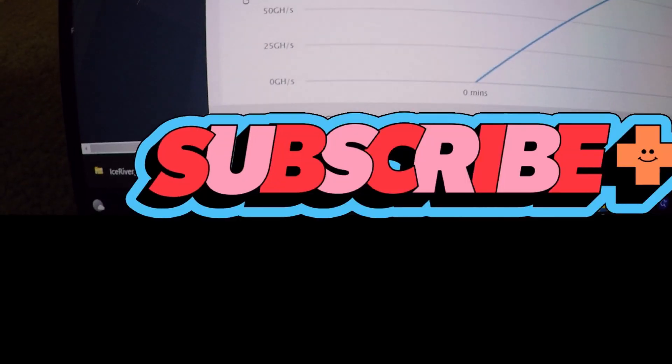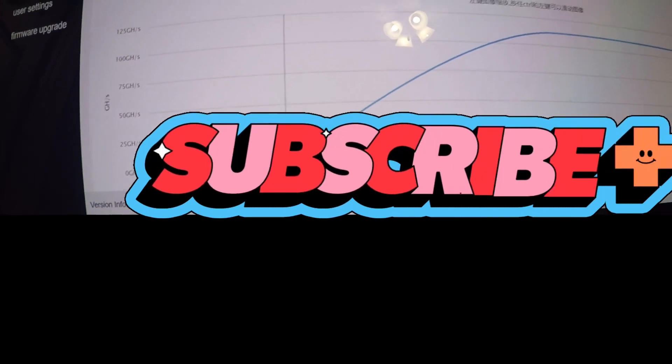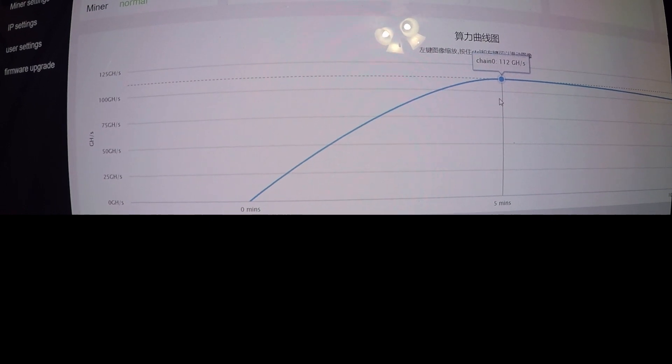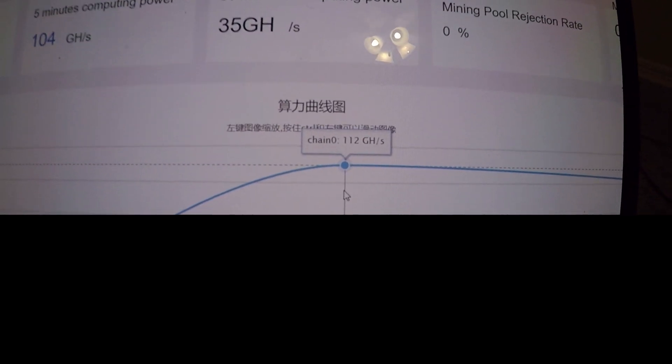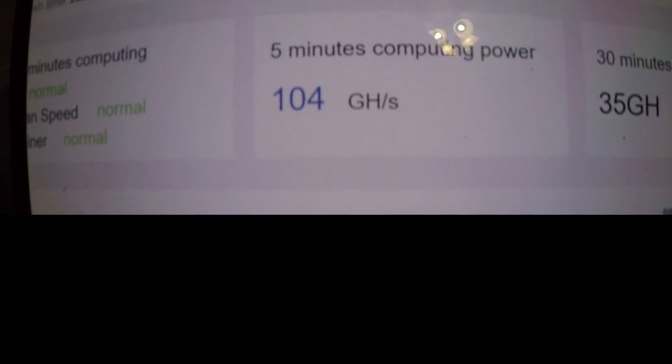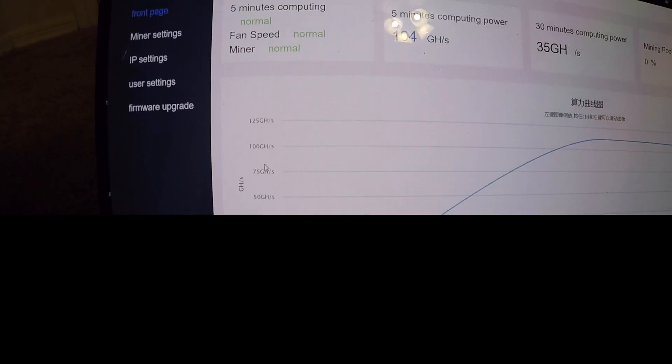It's doing its thing — it ramped up and looks like after about five minutes it hit 112 gigahash per second. It fizzled out a little but we're still getting around 104 gigahash per second. Now I need to figure out how to punch in the pool address and get everything set up.